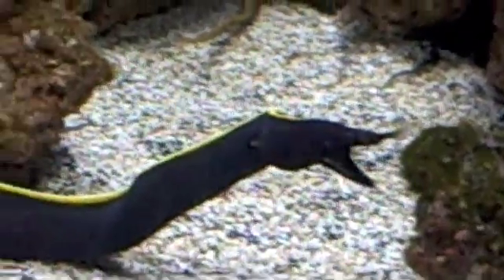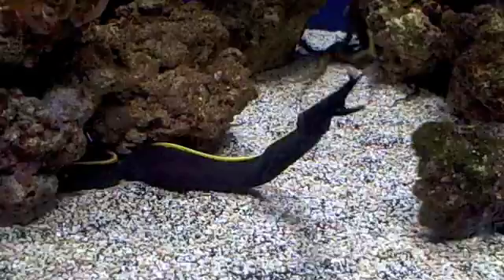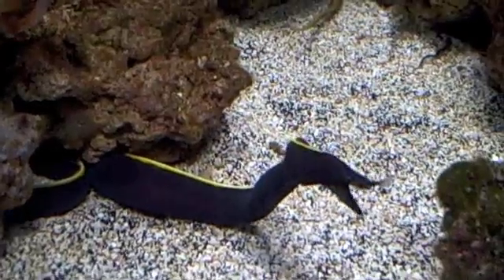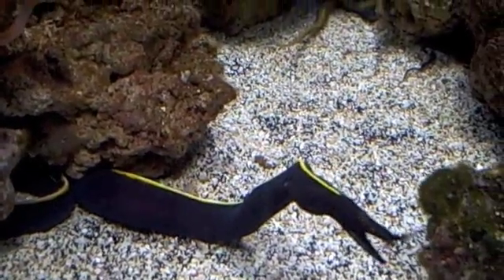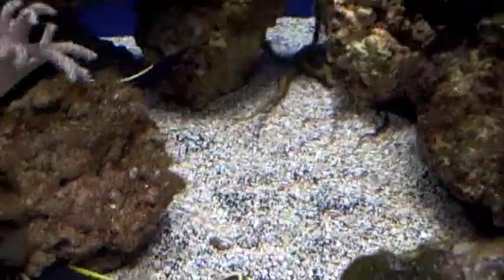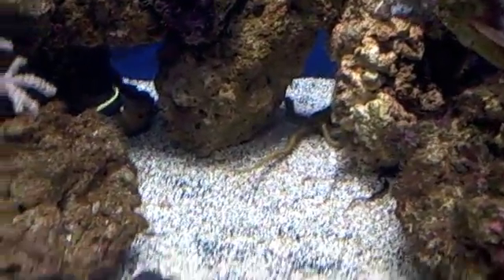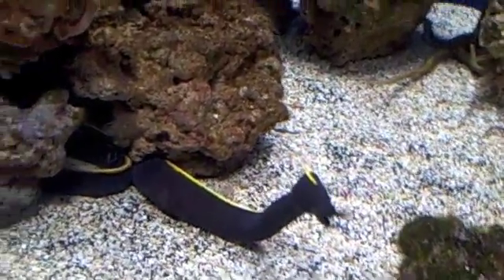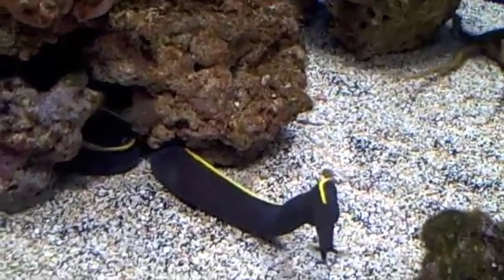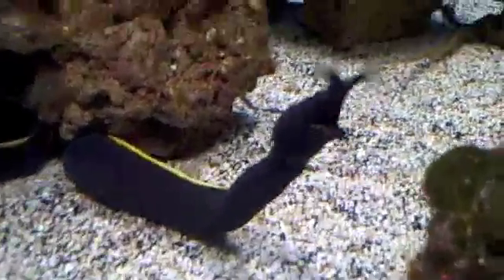These two are black right now because they are juveniles. Once they get a little bit older, they will turn into males and they will be all blue. And if they come out a little bit more, you can see that they have a little strip of blue on their bottom, so they're starting to do that. Once they've turned all the way blue, they turn all the way yellow and turn into females. So that's called sequential hermaphroditism, and that's unique among morays. They are the only moray eel that does that.